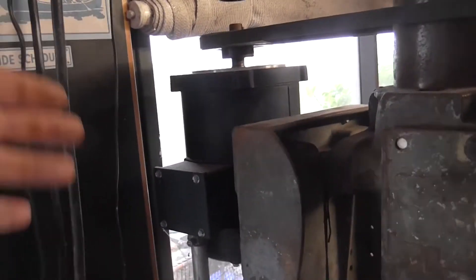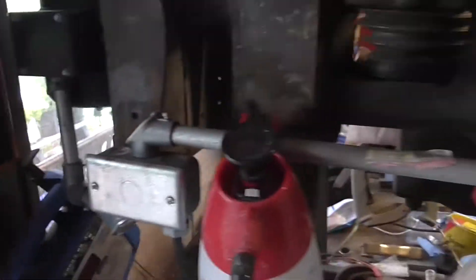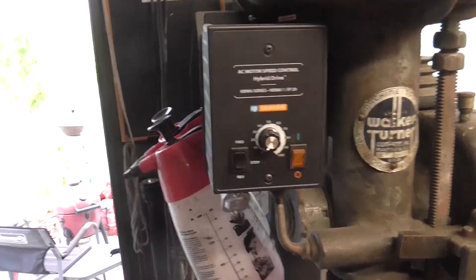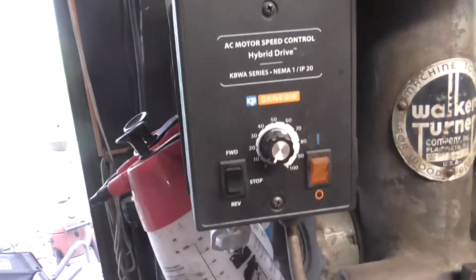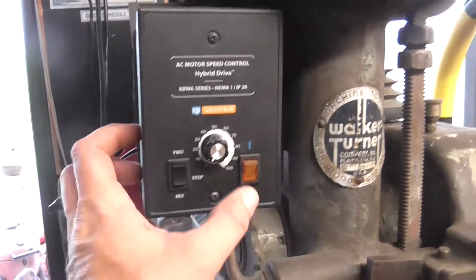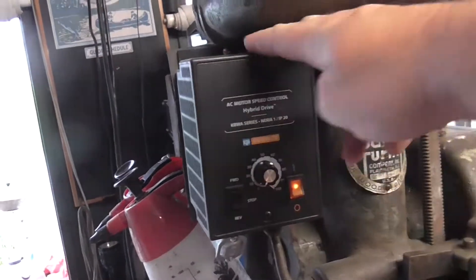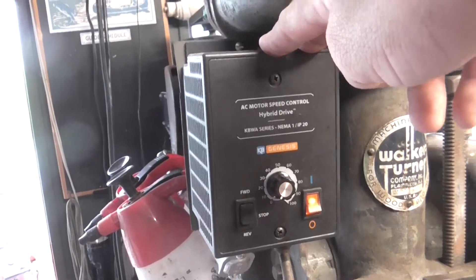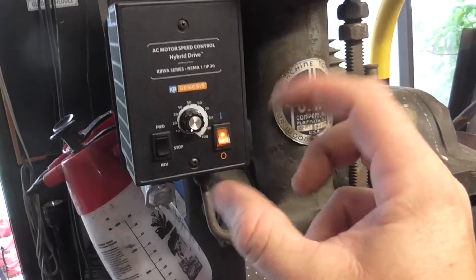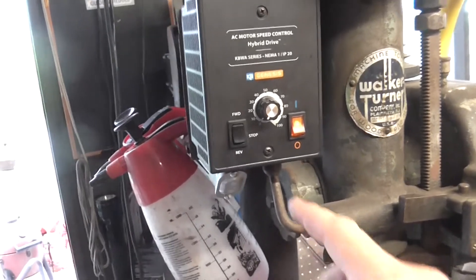My dilemma was how do I go about finding the step pulleys and working the gearing and all that stuff? I said, you know what, let me see if I can modernize this a little bit. So what I ended up doing — you can see here through my conduit work, I just hang stuff in the conduit — is I put a VFD, technically. This is a KB Electronics unit. It's just an absolutely amazing device. What it does is it takes 110 single phase coming in and through some voodoo it turns the single phase 110 into 220 volt three phase. The difference between single phase and three phase is you can expand or contract that frequency and create a really efficient means of controlling speed, which is important with drill presses.